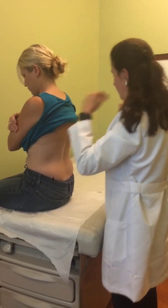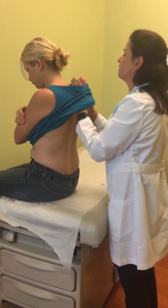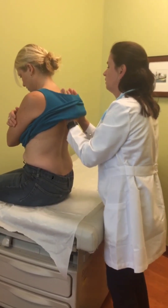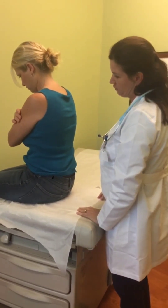Everything sounds good. Next, I'll put my hands under your shirt — when you feel my hands touch your back, say 'toy boat' for me please. Toy boat, toy boat, toy boat, toy boat. Good job.